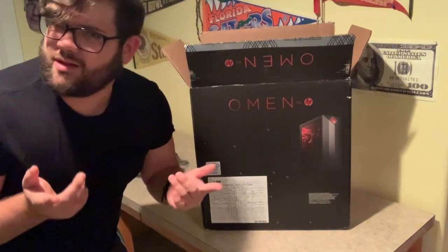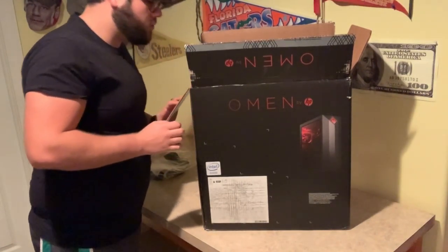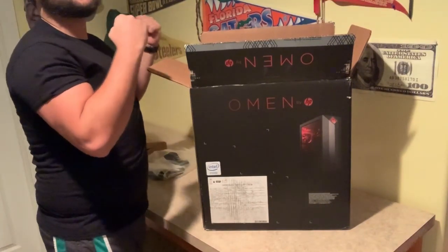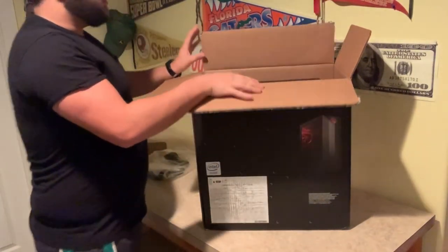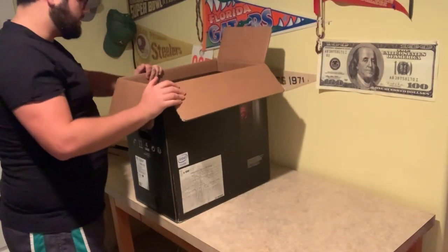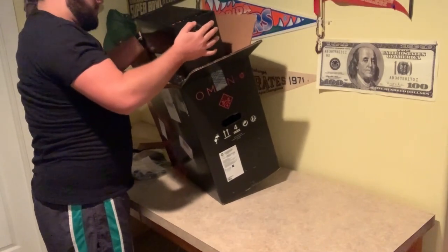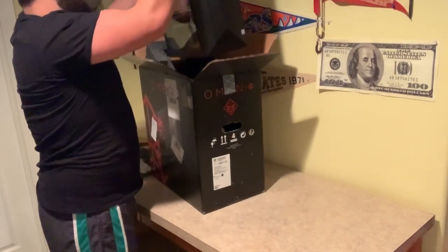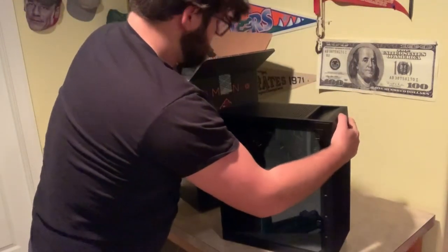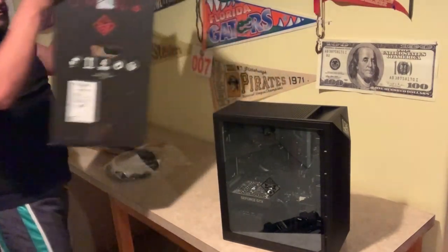And now let's pull out the actual computer. This is going to be very fun. Oh man, it looks beautiful! Alright, I'm gonna make a little more room so we can slide her out nice and beautifully. Oh baby, wow — that is nice! And that's everything in the box, so we'll put this off to the side for now.